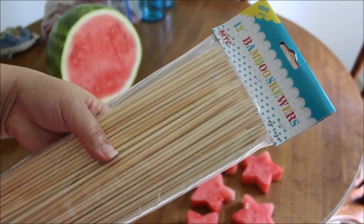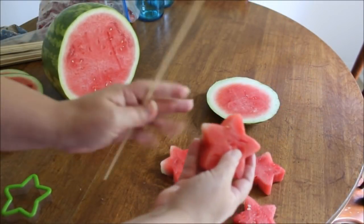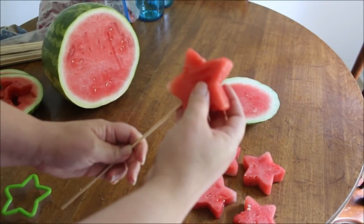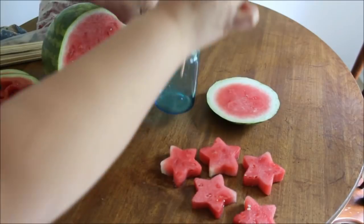Now we're going to take our bamboo skewers and start our fruit sparklers. We're going to take our watermelon star and put it on the bamboo skewer. If there's any white part, make sure it's facing towards the bottom. We're going to poke the hole in it — and there it is, making sure it looks like a little sparkler. When we're done, we're going to place it in the mason jar.